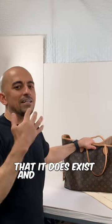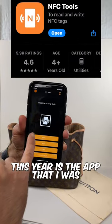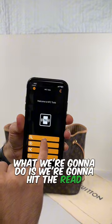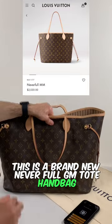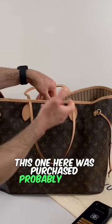In order for you to see that it does exist and it does help you out, check this out. First and foremost, this here is the app that I was referring to — the NFC Tools app. What we're gonna do is we're gonna hit the read button.